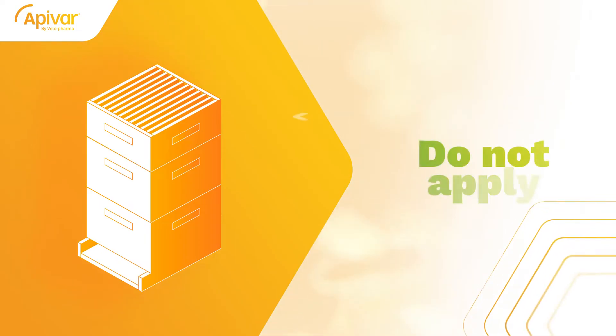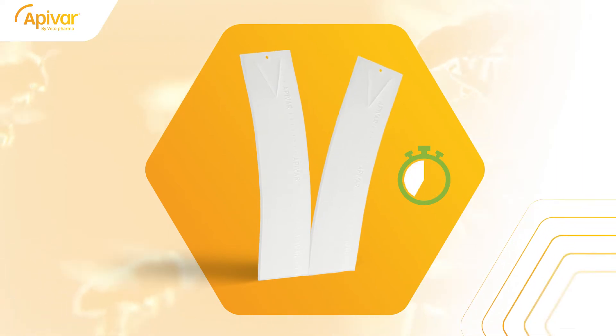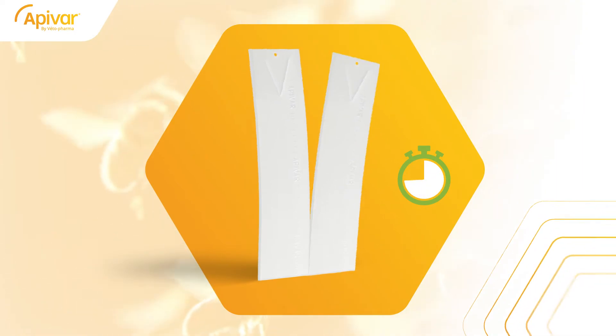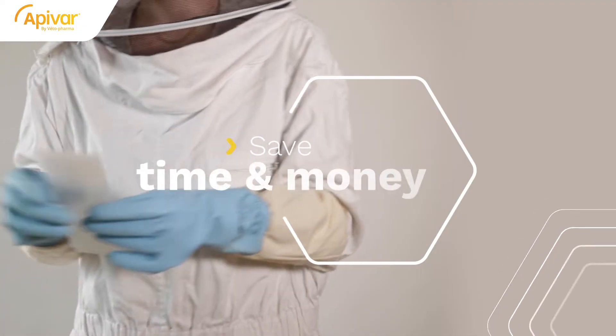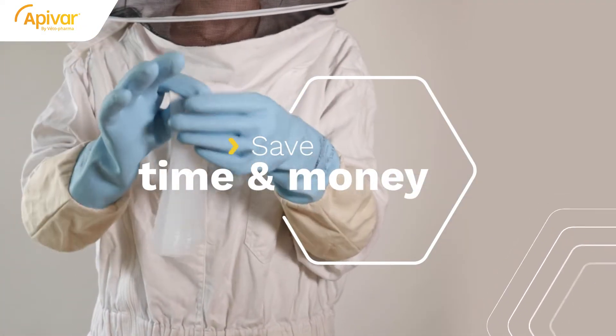Do not apply in honey supers or where supers are present on the hive. Apivar strip separation used to be a time killer for many beekeepers, because only two strips could be separated at a time. The good news is, you can now tear several strips in one move with the newly improved Easy Rip strip, saving a ton of time. And as we all know, time is money.